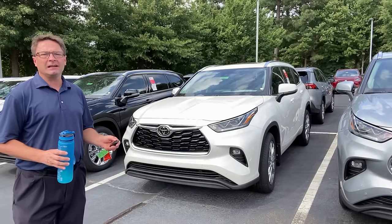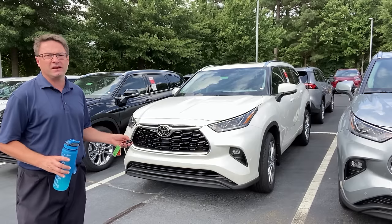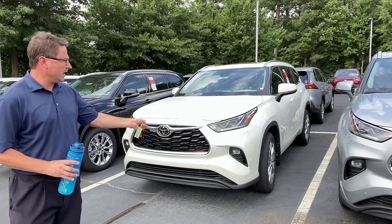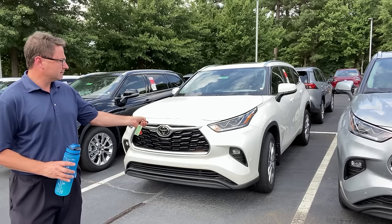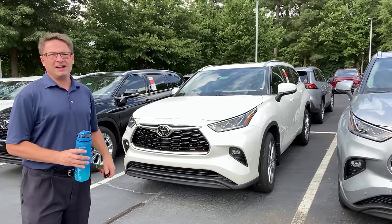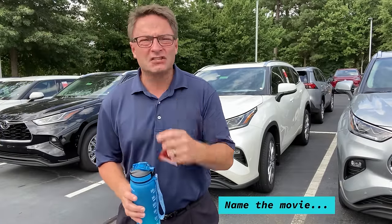How about the Toyota Highlander? Smooth, quiet, comfortable — the ultimate family road trip vehicle. Lock, lock, hold down lock. Yeah!